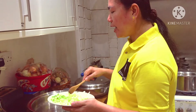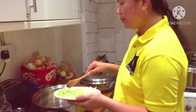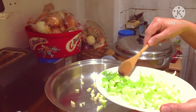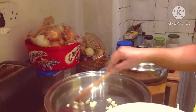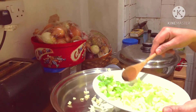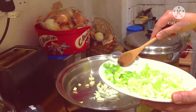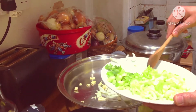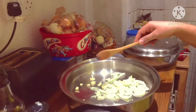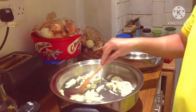So first, sauté the ingredients. Put the garlic first, then you can put the onion as well. Because these spices have their own oil, so no need to use oil. Just leave it like that.